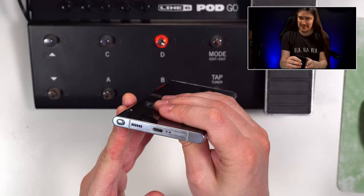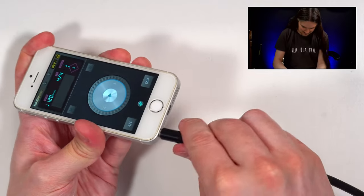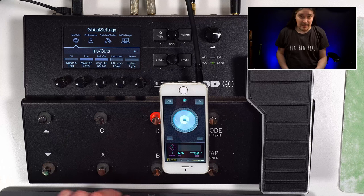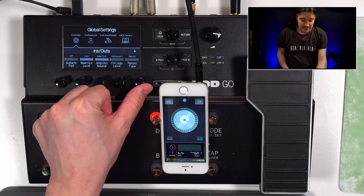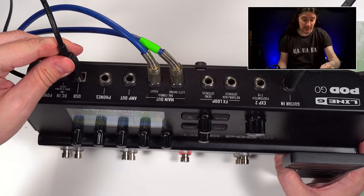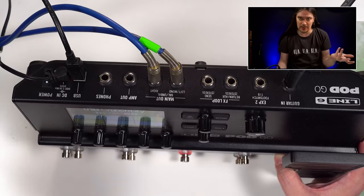If only my phone had a headphones output — well, that's a downgrade. Before I hear anything, the aux input has to be enabled in the global settings. Connecting the unit to your computer makes it more flexible — you can have your playbacks, your metronome, or whatever you want.